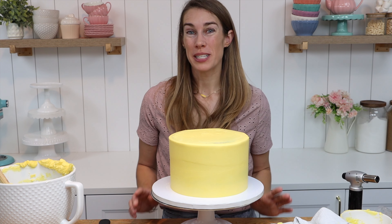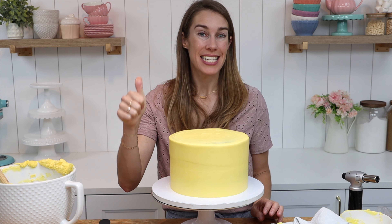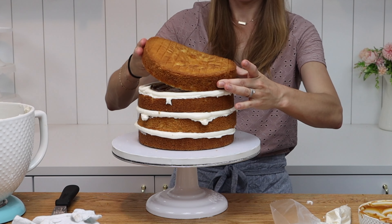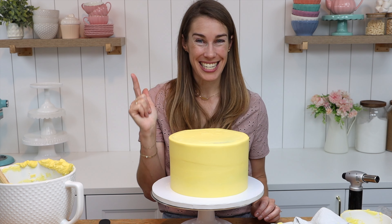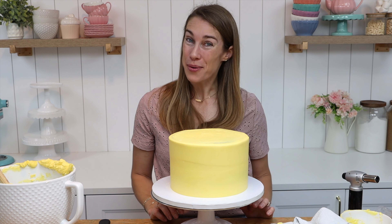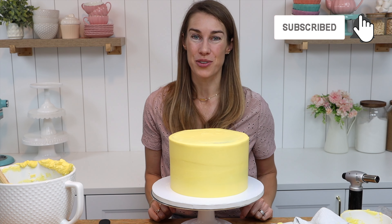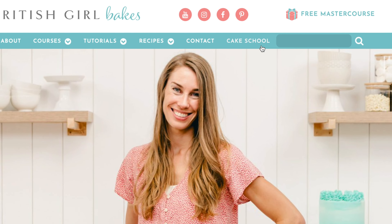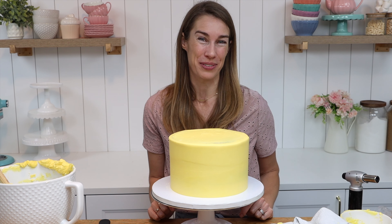So super smooth frosting on a cake using three tricks: the cake needs to be assembled, crumb coated, and chilled correctly — I showed how to do those steps in the previous two videos in this series. The buttercream needs to be the perfect consistency, and you need to have the right technique. If you have any questions ask me in the comments, subscribe to my channel for a new cake decorating tutorial every week, and visit my cake school on britishgirlbakes.com to learn hundreds of cake decorating designs and techniques. Thank you so much for watching!